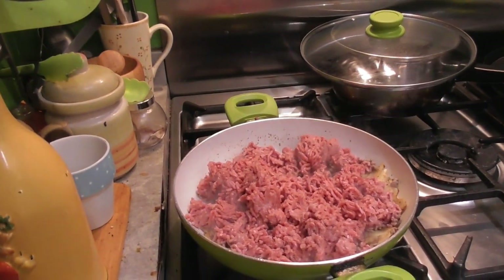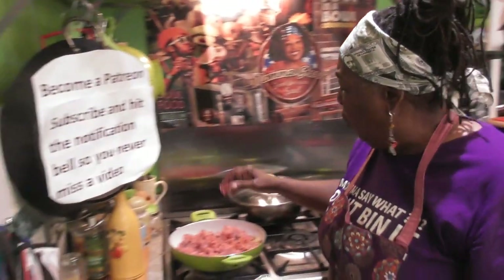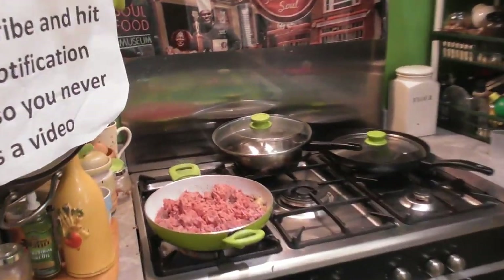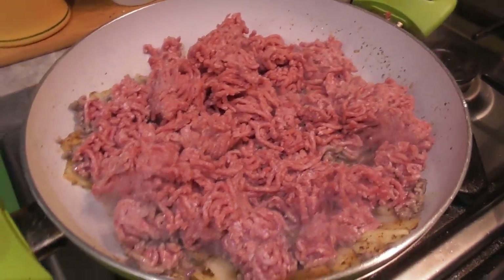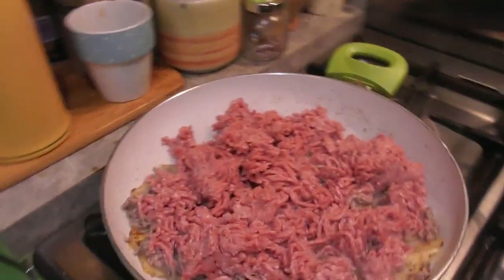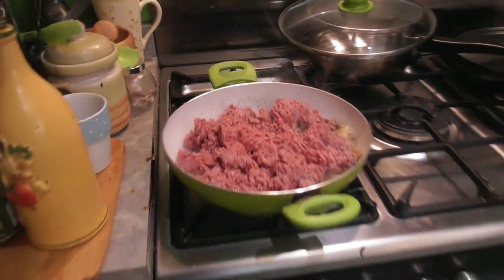Let me just go wash my hands after that big sneeze - hold up, let me get out of here for a minute. I need to wash my hands, especially since I've been up in that meat. And of course I'm going to put the dry rub on it.